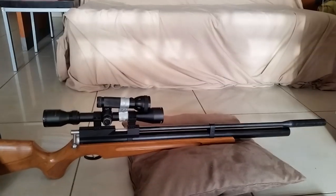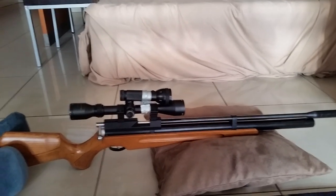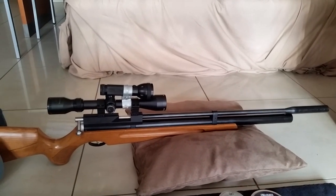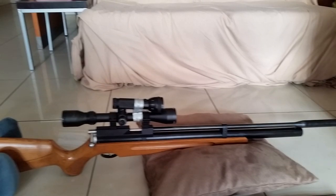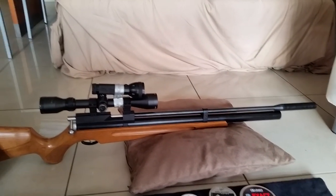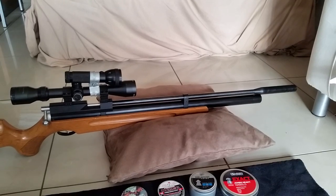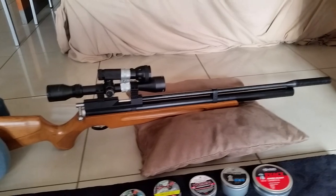They say it will shoot a 15.4 grain pellet at 1,050 feet per second according to the instruction manual. Well, I found that it actually shoots 18 grain pellets still over a thousand feet per second. I can't remember exactly what the figures were, but I will upload those figures in a later review.